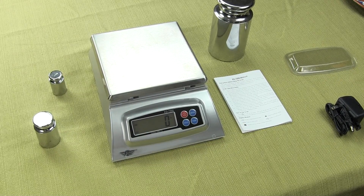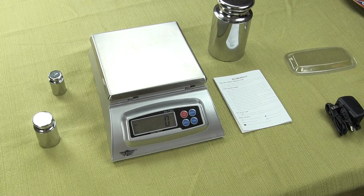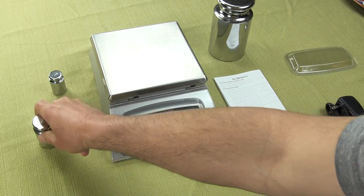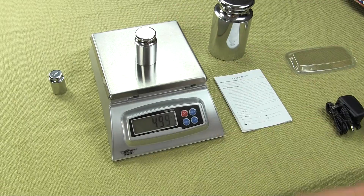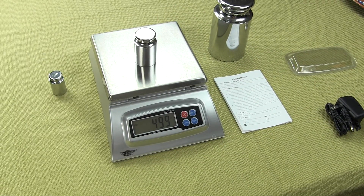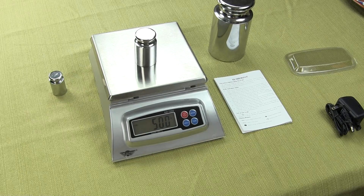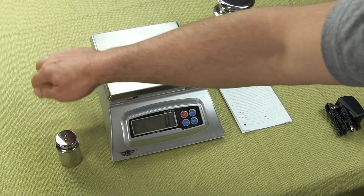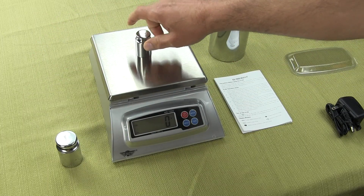Welcome to Precision Weighing Balances. Today we'll be showing you the MyWay KD7000 Digital Scale. This is a great affordable scale. It offers 7000 grams by 1 gram readability. You can see the response time — it's a quick scale, very affordable.